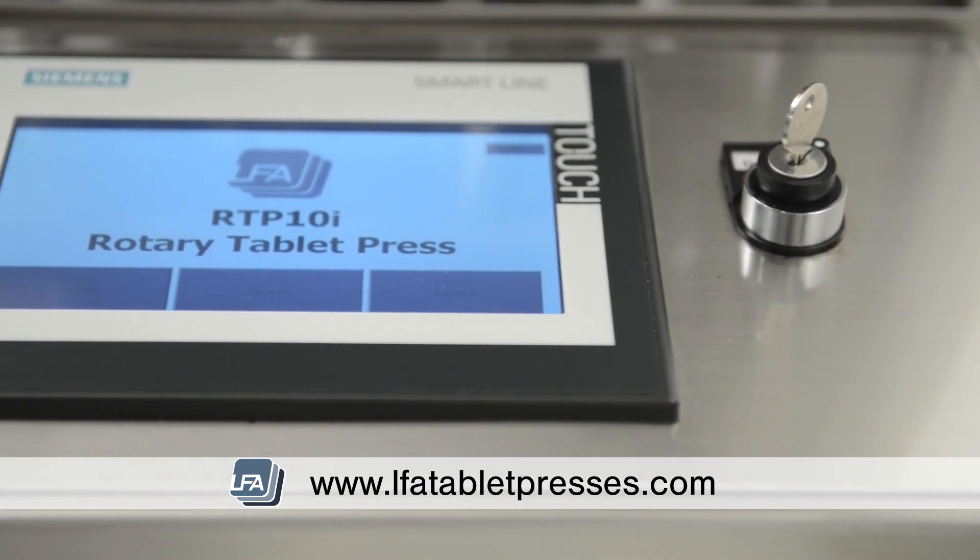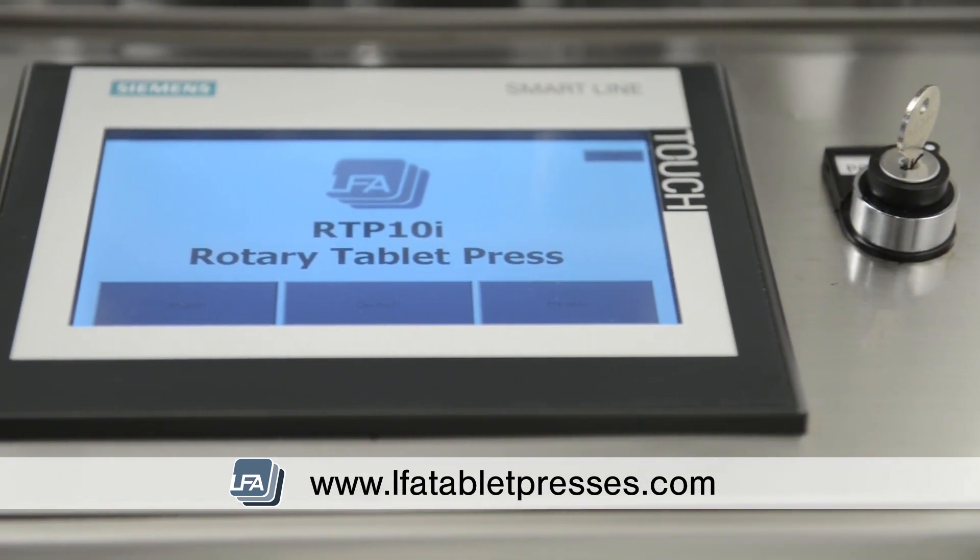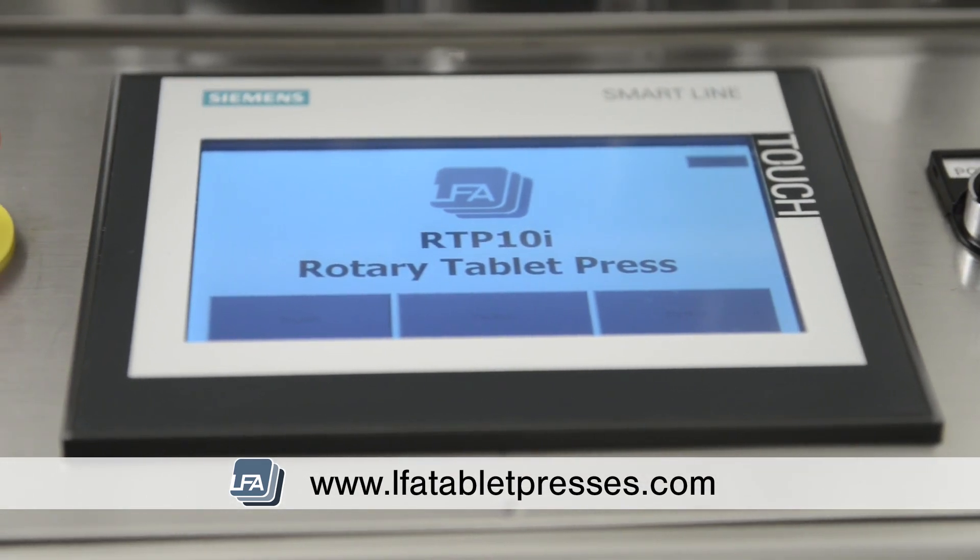The touchscreen controls turret speed, pressure and fill depth, making tablet pressing easier, faster and more efficient.